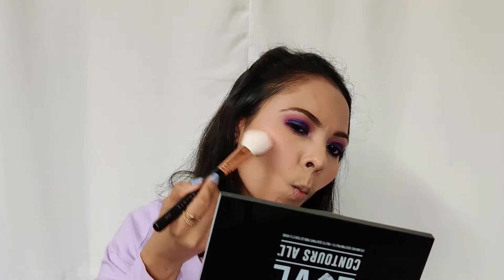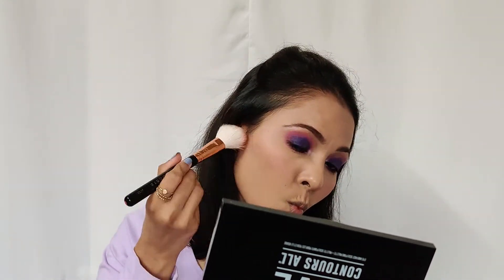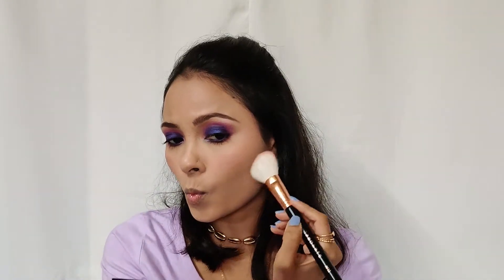To add a little bit of dimension, I'm going to use this NYX Contour Palette. I'm taking a brown shade and adding it to my cheekbones as well as my jawline.